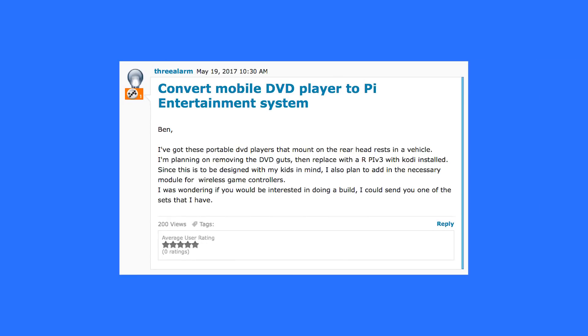We have a parent here that's trying to build an entertainment system in their vehicle. They have portable DVD players that mount on the rear headrests, planning on removing the DVD guts and replacing them with a Raspberry Pi 3 with Kodi installed. Since this is designed with kids in mind, they also plan to add a module for wireless game controllers, and were wondering if we'd be interested in doing the build.